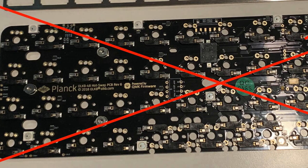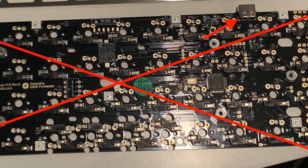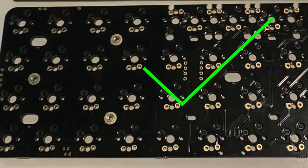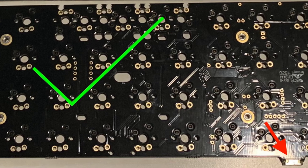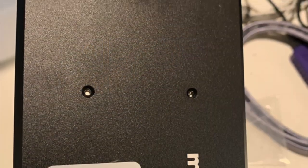Next — and this is probably better done even earlier — make sure you have the correct side of the PCB facing up. This tripped me up because I was trying to plug my Cherry MX keys in and they weren't working. I had the PCB upside down. Make sure all the components are on the bottom of the board, so it feels like you're resting the components on the aluminum base plate.